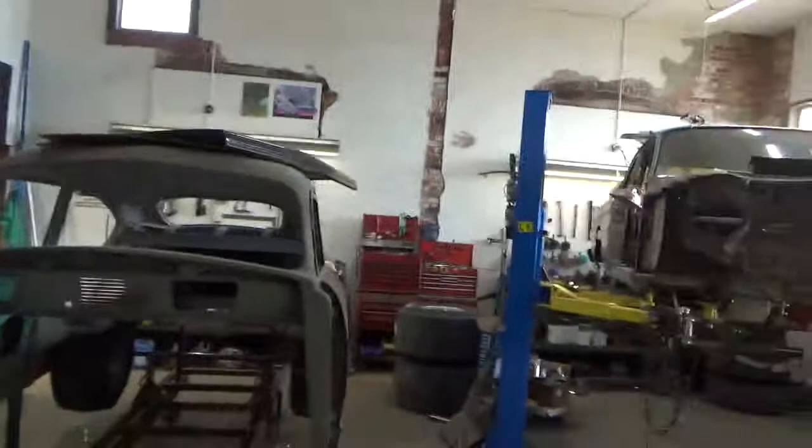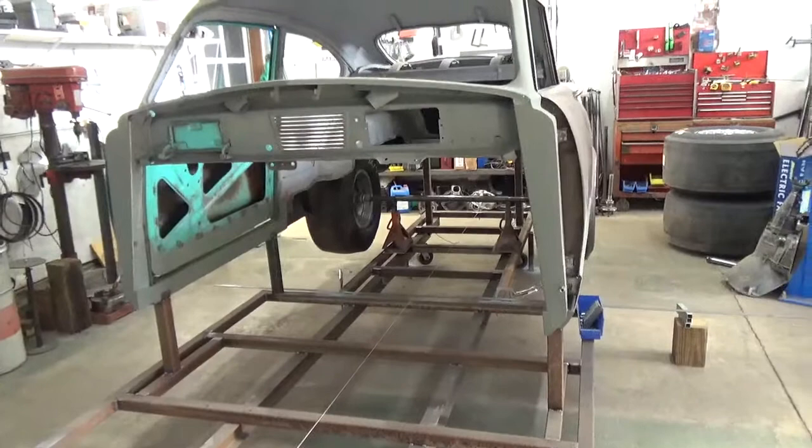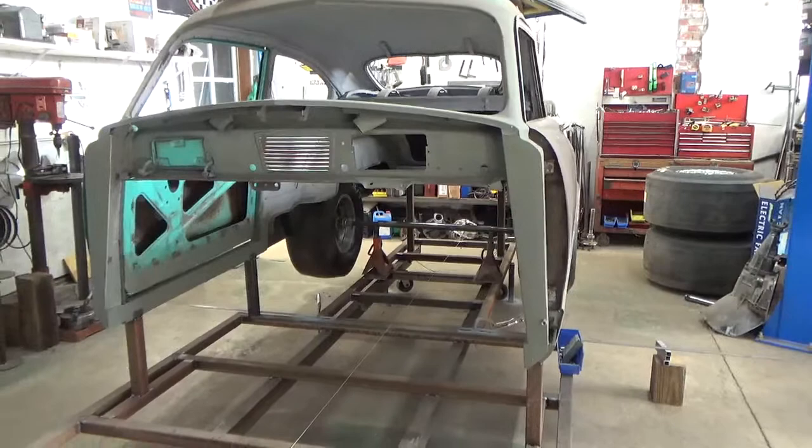I'm having Ron start to put the frame rails, the rear end, and everything in this car. I want to show you where we're at, how we got there, and why we're there. As you saw before, it had extensive sheet metal repair just so we could get to this point — rockers, A-pillars, quarter panel mounting, all kinds of stuff done.